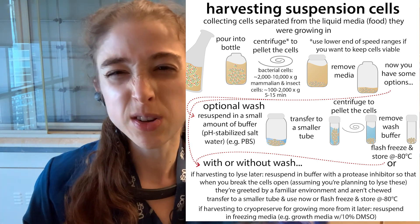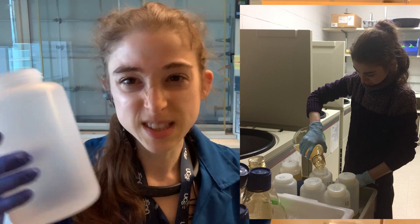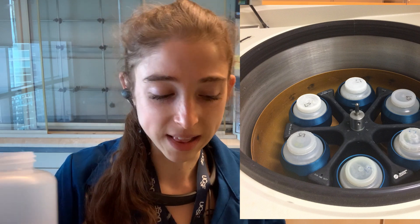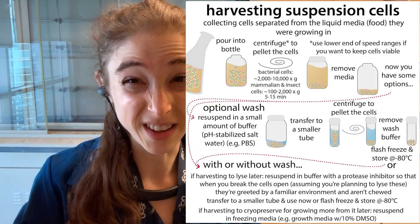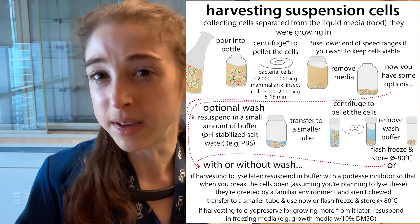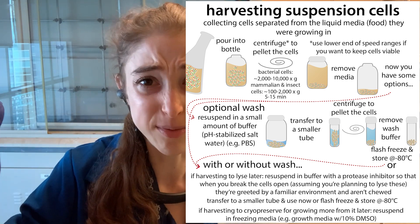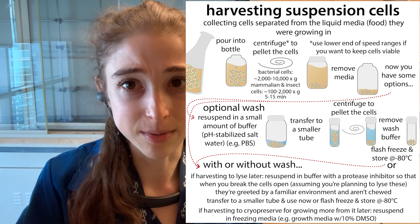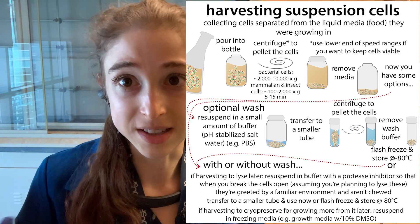Sometimes you want to do a wash step to get rid of that media. If we just pellet the cells down and decant the liquid, there's still going to be some liquid left. Maybe we don't care, but maybe it is a big deal. Especially with mammalian cell culture, if the media has serum in it — like fetal bovine serum — there's all sorts of stuff in there, and the cells are secreting more stuff into the media even beyond what was there already.